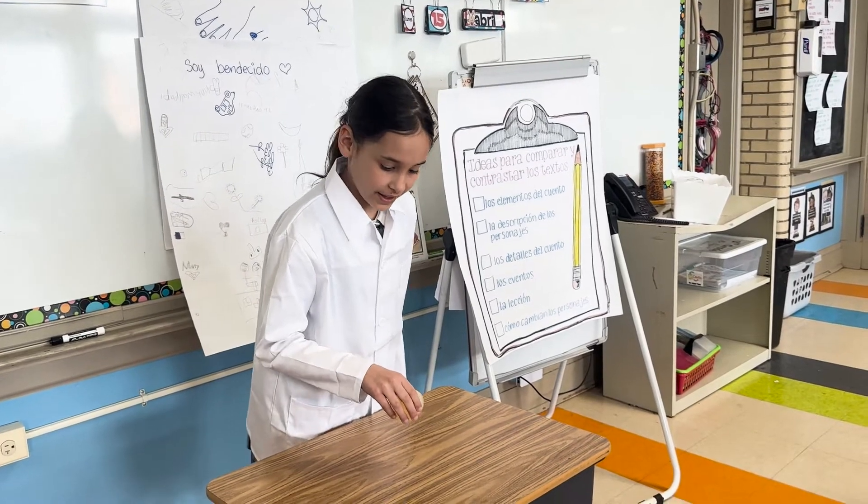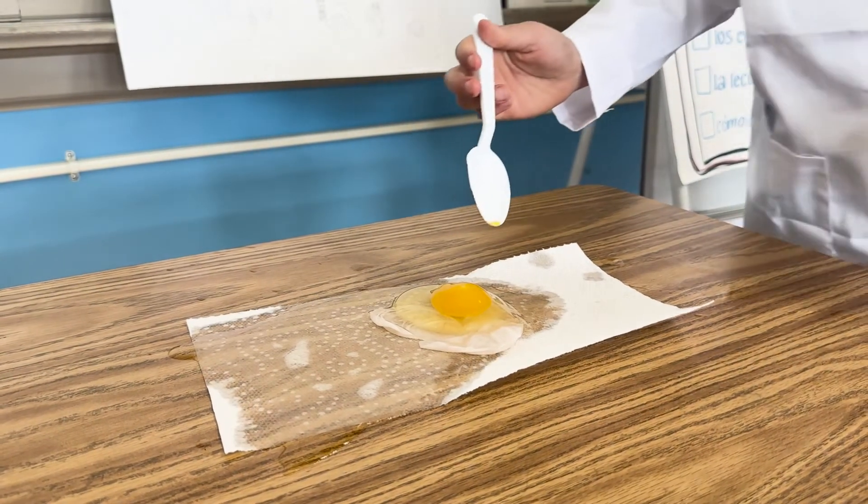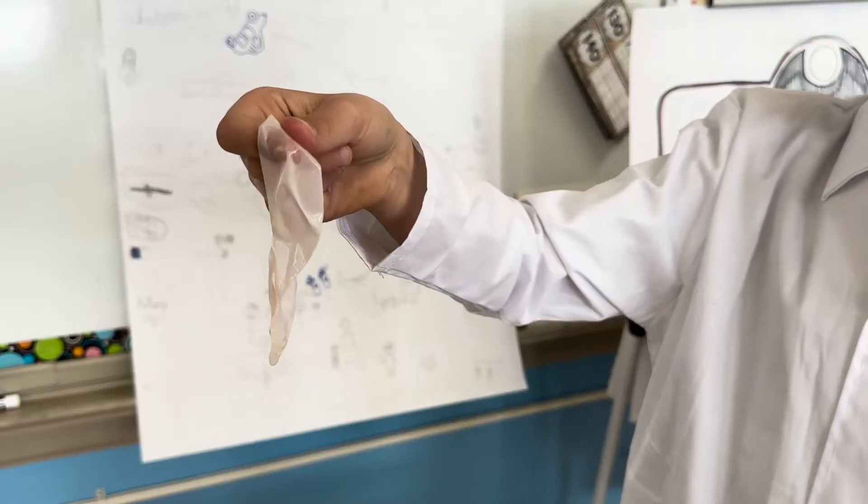I'm going to see if I can balance the egg. I'm going to see if I can break it. Whoa. That's the yolk. This is the membrane.